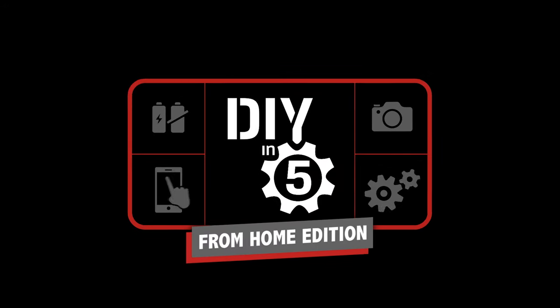Let's break it down. This is DIY in 5. Hey everyone, welcome to DIY in 5.